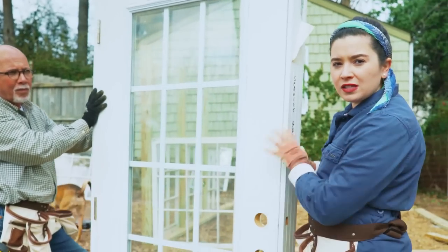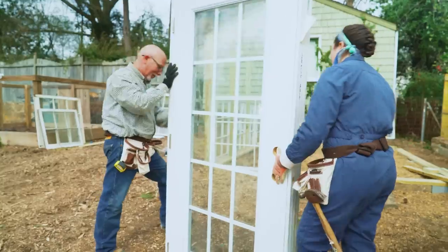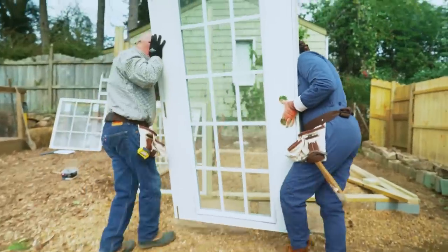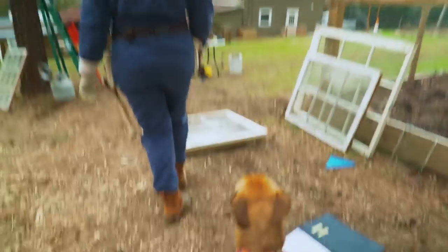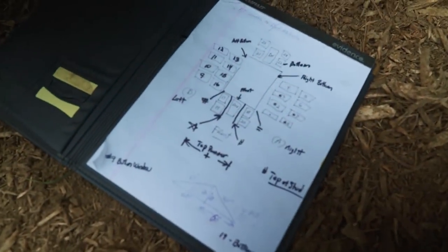We're putting the door in next to make sure that the door will fit, because we can always adjust the windows but we can't adjust the door. So in order to make a video about how to build a greenhouse, we had to do a little bit of prep. My dad built it at home in his barn, then completely disassembled it and labeled every single window, every single door, numbered it, drew everything, and then brought it all to Birmingham to build it here in my yard.